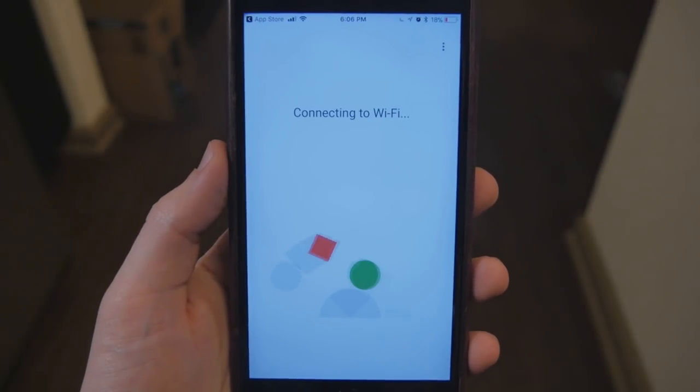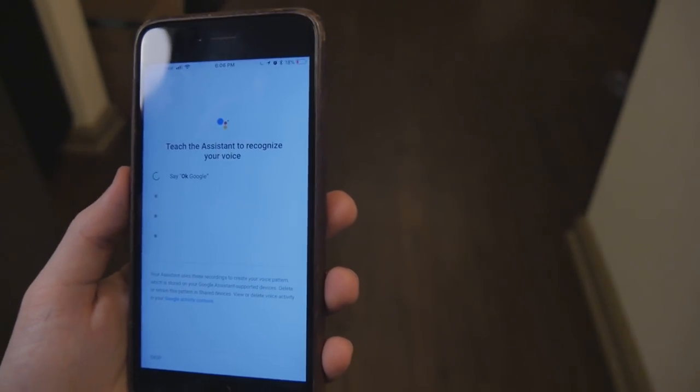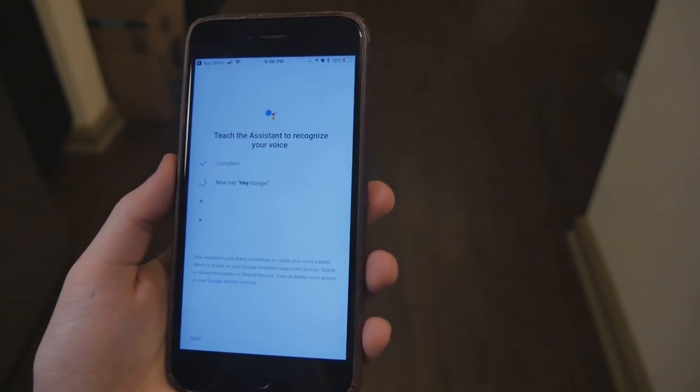I mean, come on, it's Google we're talking about here. Then apply any updates. After just these few screens, you're ready to tell Google your life story.